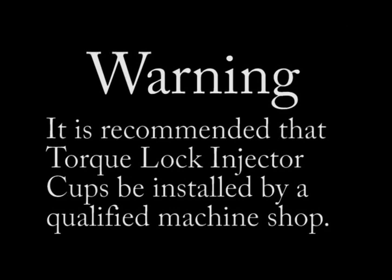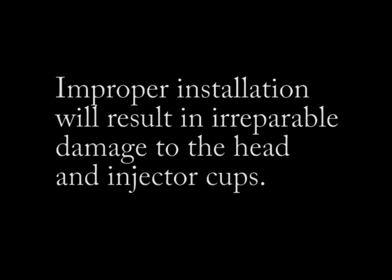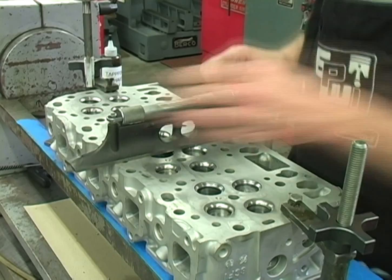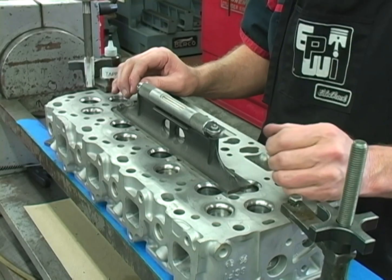It is recommended that torque lock injector cups be installed by a qualified machine shop. Improper installation will result in irreparable damage to the cylinder head and the injector cups. Any machine work done to the heads, including resurfacing, should be performed before installing the torque lock injector cups.